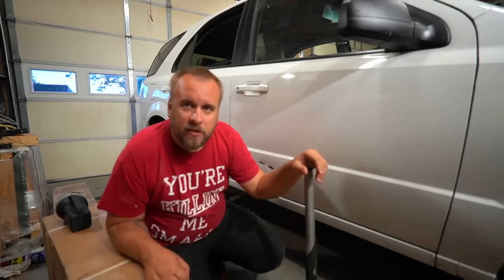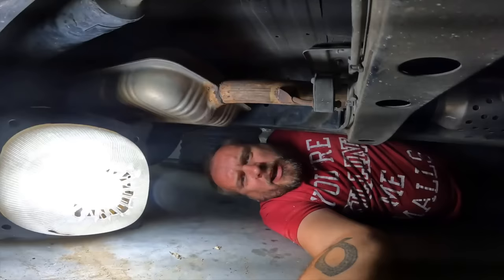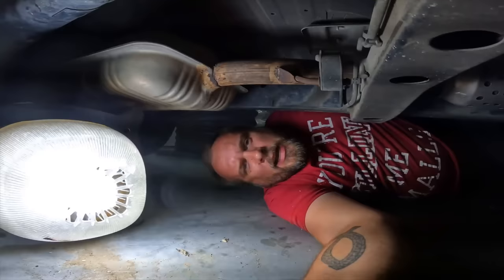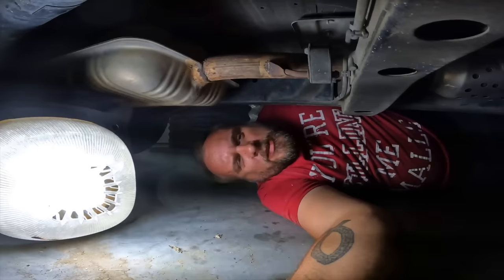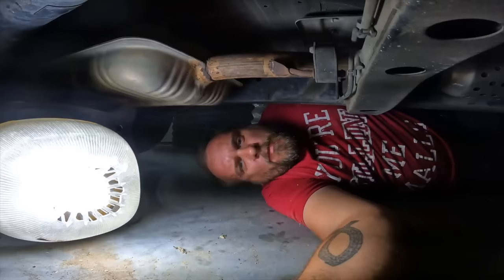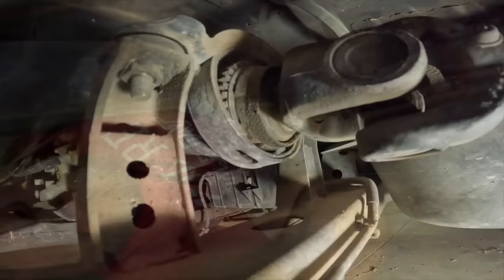Let's get under there and see what the problem is, then I'll show you what I got in these boxes and we'll get her fixed up. I took the car for a test drive just down the driveway and back — I didn't need to go any further than that. I lifted it up on all four wheels and checked for any kind of play on the wheels, bad steering components, noises, or loose exhaust. Then I lifted the car up a little further to get up under it.